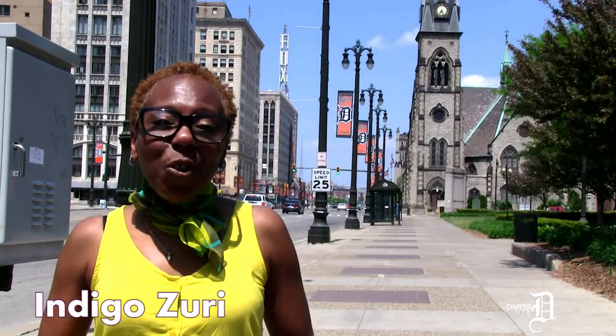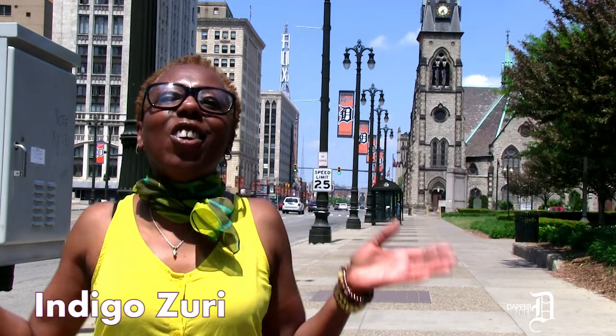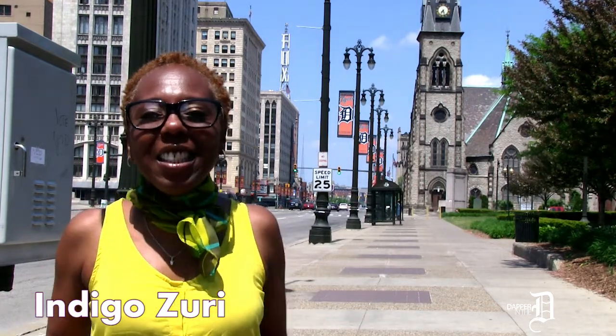So now that you know the rules, what are you waiting for? Spring is in full bloom. Indulge. This is Indigo Zuri, Chief Stylist and Lead Image Consultant for P-Squared Styles. Thanks for stopping by, and I'll see you next time. Peace!